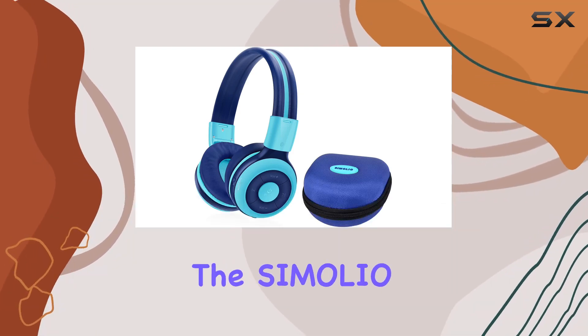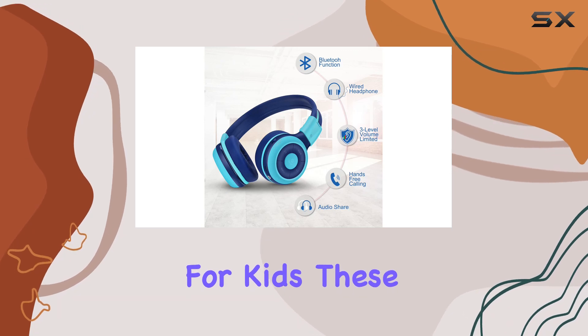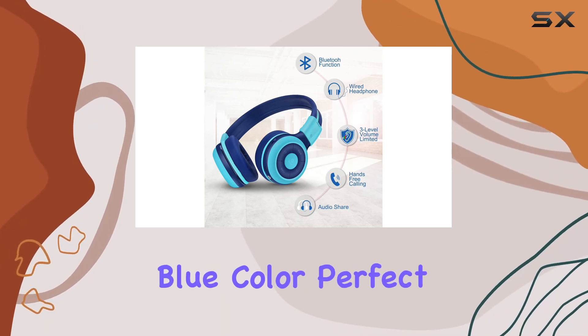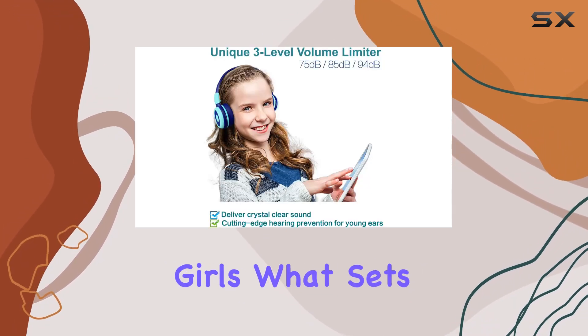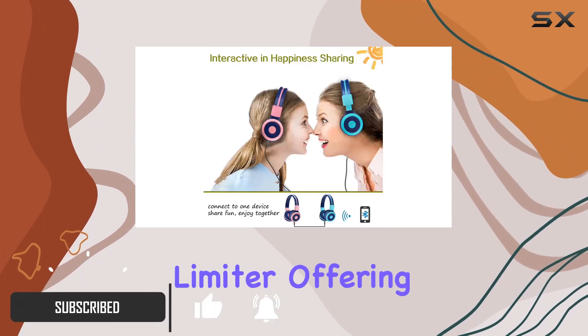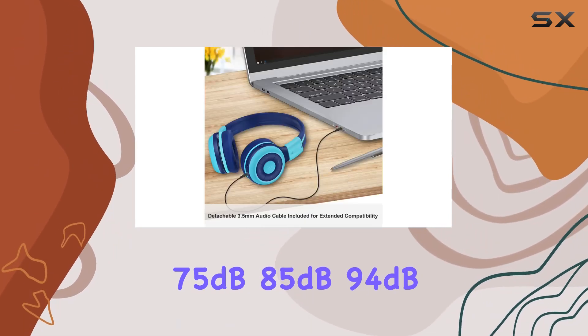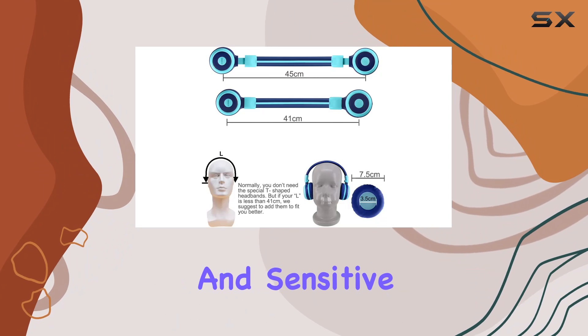Today, we're diving into the Simolio wireless Bluetooth headphones designed specifically for kids. These headphones come in a vibrant blue color, perfect for boys and girls. What sets these apart is the thoughtful inclusion of a distinct volume limiter, offering three levels of protection — 75 dB, 85 dB, and 94 dB — to safeguard those young and sensitive ears.